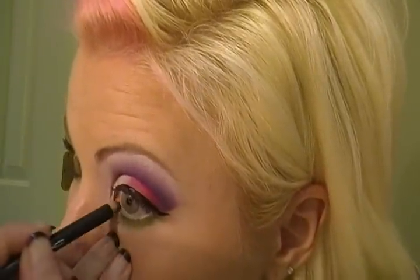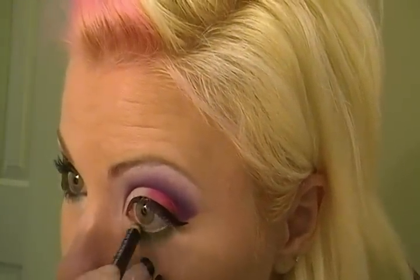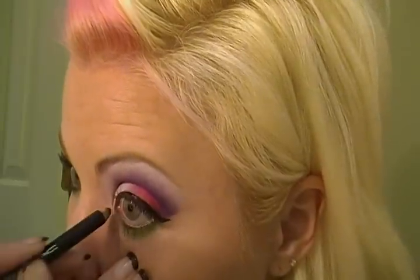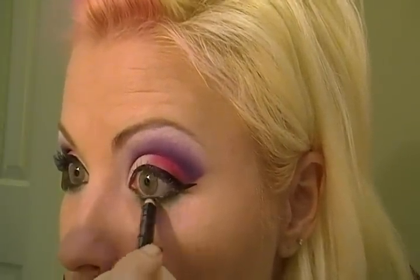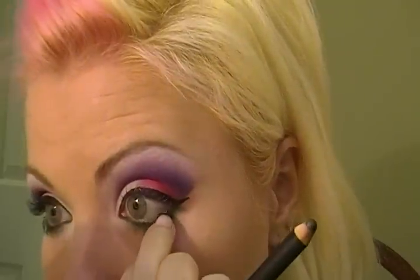Then I'm going to be taking Phone Number by MAC, which is a kohl pencil, and I'm going to do my waterline. I'm going to be going in some into this area under the eyelashes — make sure you get in between all those eyelashes. My eyes are watering again like they always do in every video.